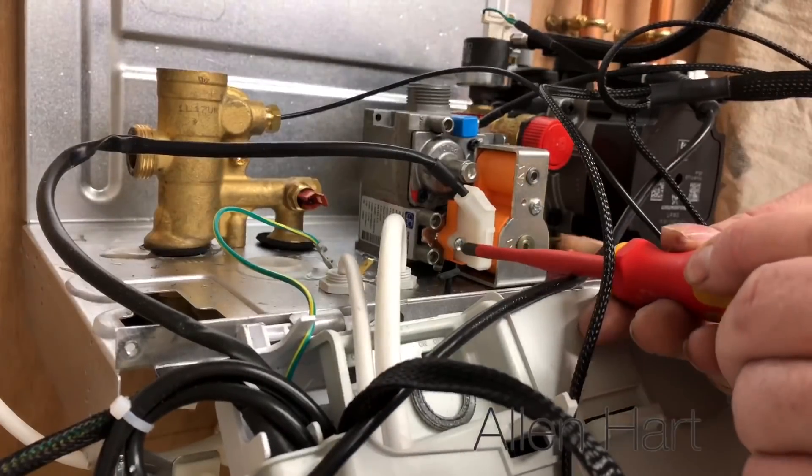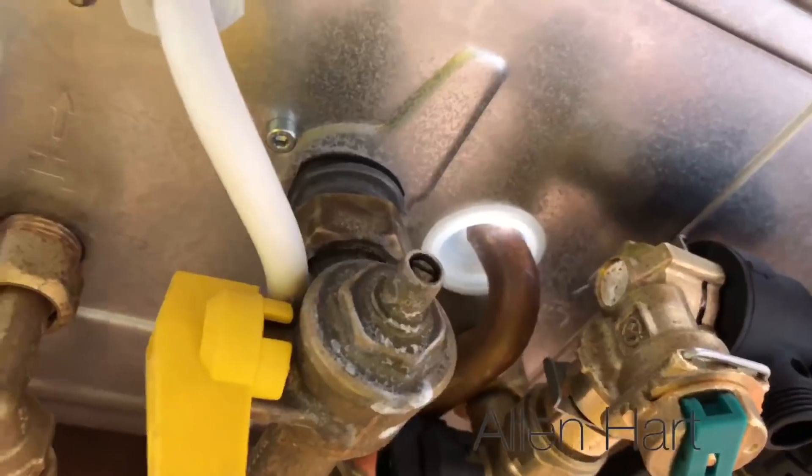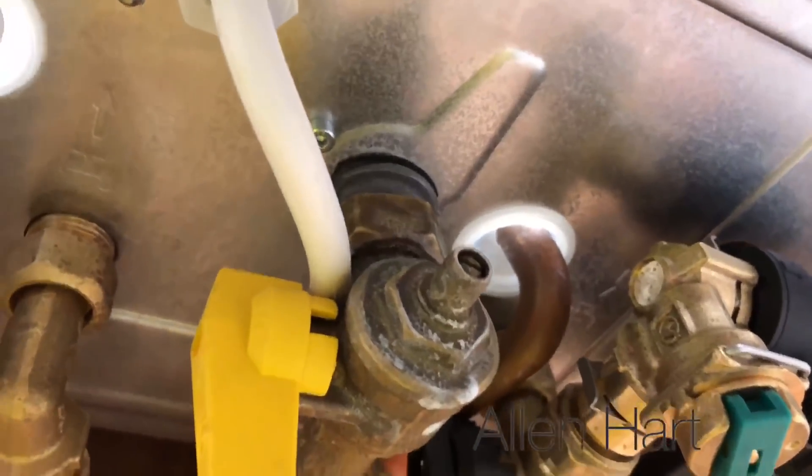To remove the gas valve, you've got a little screw there and that just comes off. Then if you have a look under there, there are some Allen key bolts — just undo them and the gas valve will just lift out.